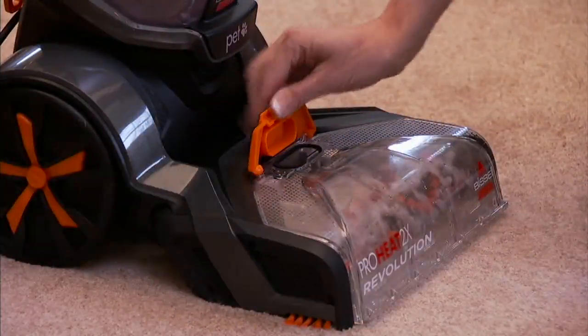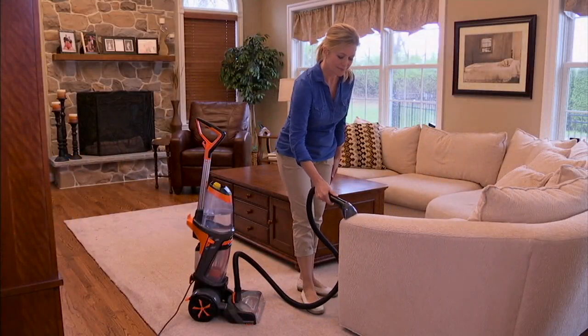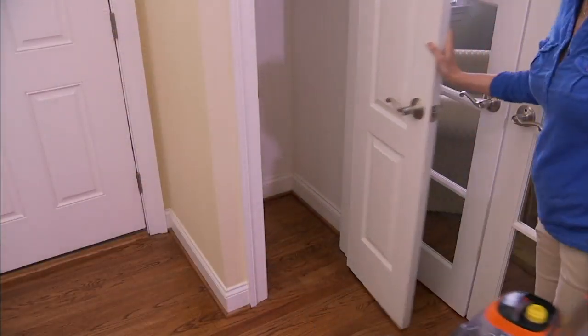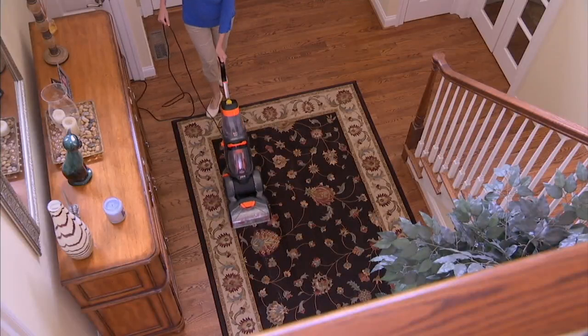Bissell has been the carpet cleaning people in America for generations. This is their top-of-the-line unit and we've got it for just a little over $200. It's called the ProHeat 2X. It doesn't heat the water up, but it does maintain the hottest tap water at the temperature that you put the water in.